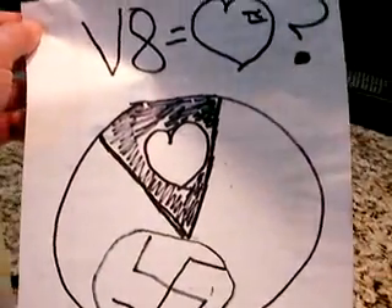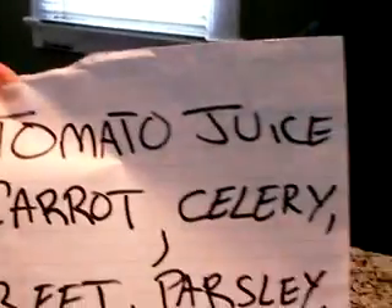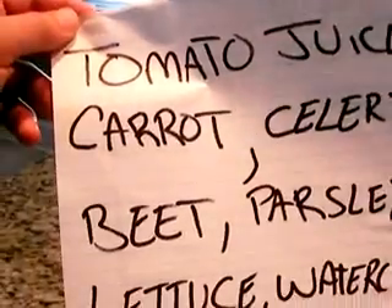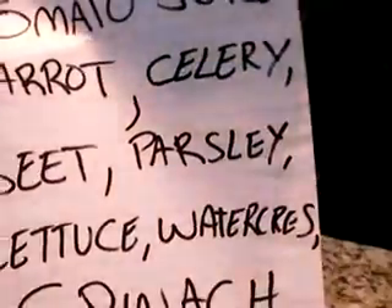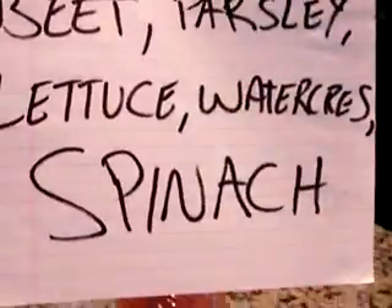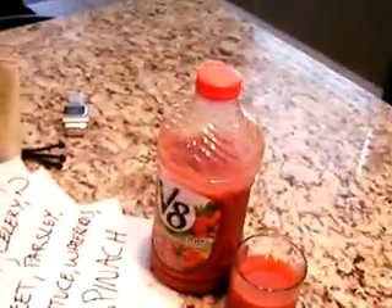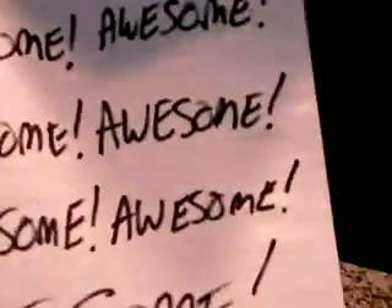I'm trying to change minds because I think it's delicious and it may be good for you. What does V8 have in it? Well: tomato juice, carrot juice, celery juice, beet, parsley, lettuce, watercress, and spinach. What's wrong with these things? Sure, I wouldn't want a plate full of them for dinner, but mix them up — most of it's tomato juice — and it's really good. Those ingredients pretty much equate to awesome.